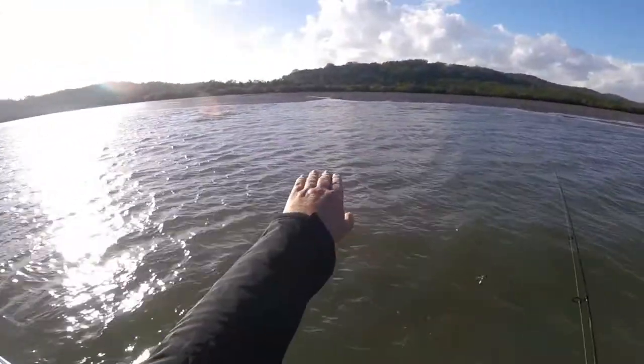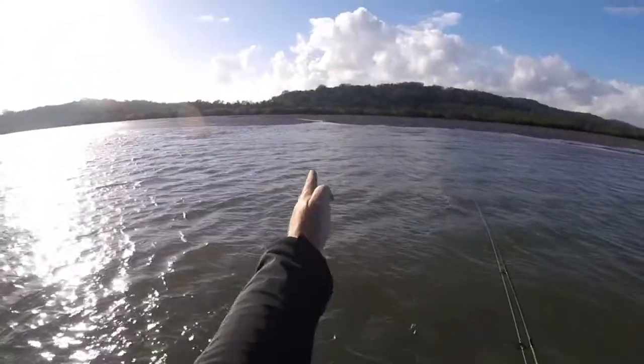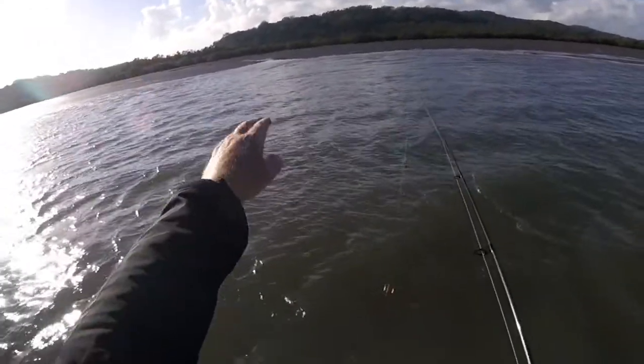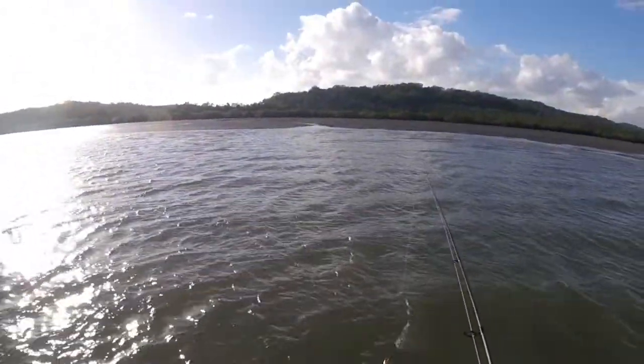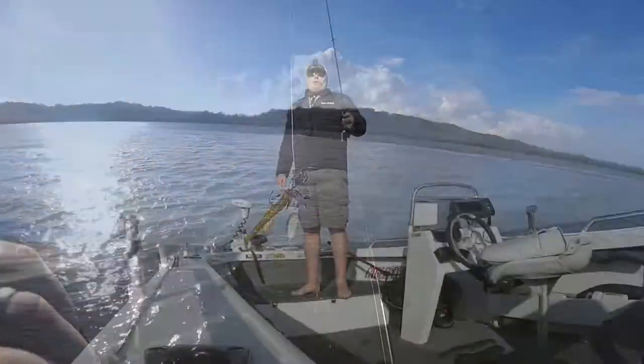Okay, here we go folks. You can see a nice little narrow creek up here, there's a bit of a channel moving straight up here. All I'm going to do is cast it up in there — rush rush rush, lift lift, rush rush rush, lift lift, back to the boat. I'll just do it a couple of times to see if we can score a flathead. Let's do it.